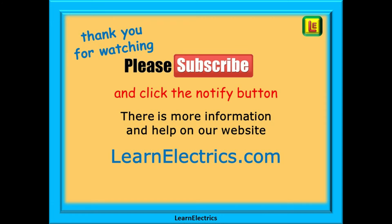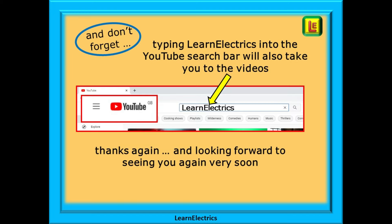We hope you've enjoyed the video, and we thank you for watching — it really is appreciated. Please subscribe to our channel to get access to all of our videos, and remember to click on notify to be sure of not missing our next video. You will find even more information, videos, and help on our website at learnelectrics.com. You can also type in Learn Electrics — all one word — into the YouTube search bar to go directly to our channel. We are constantly adding new videos, so don't miss the next one. Thank you for watching, and we hope to see you again very soon.